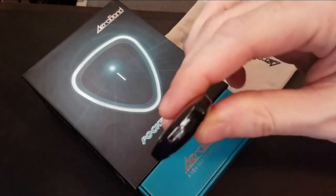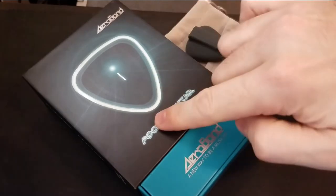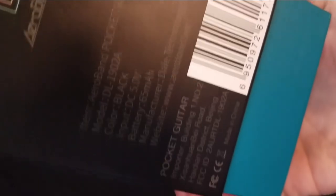And it is called a pocket guitar. It's this thing, which I'll get to in a second. I've never used it. I just took it out of the box. This is the box that it comes in, and there's some information right there.